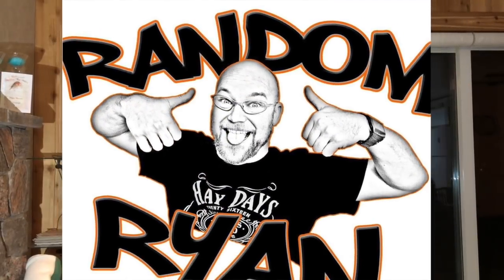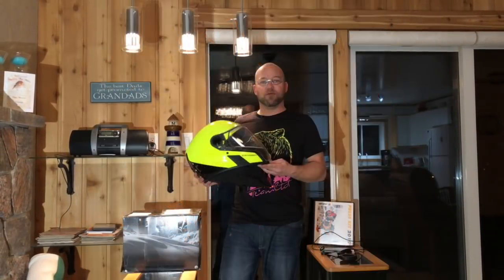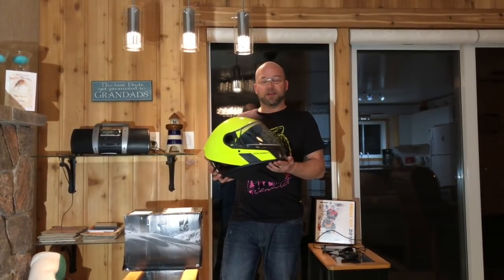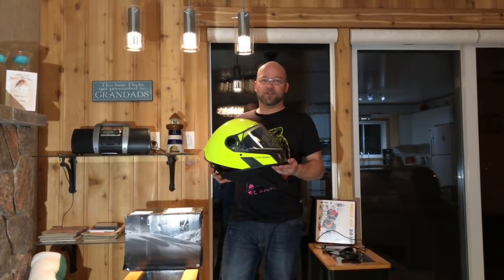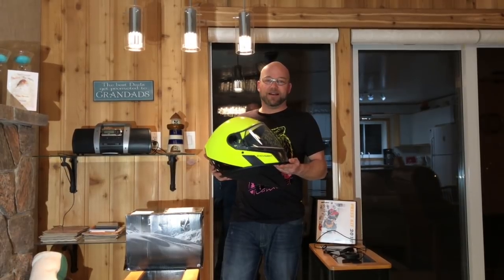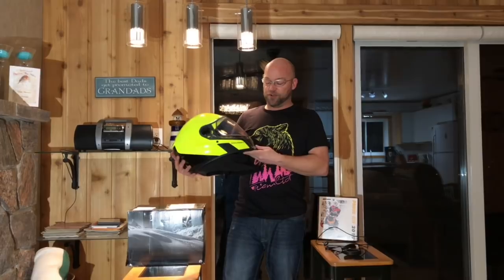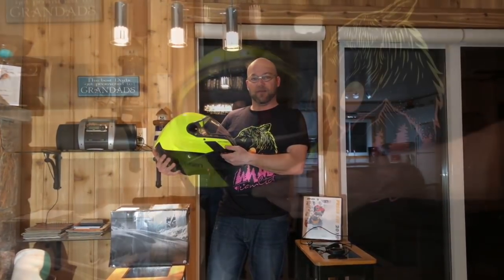My name is Ryan Tarrant, freelance journalist for snowmobiling, boating, and other outdoor adventure activities. And while everybody's excited about the new Skidoo line and the 900 Turbo line, I wanted to take some time to introduce you to the new BRP Oxygen helmet.